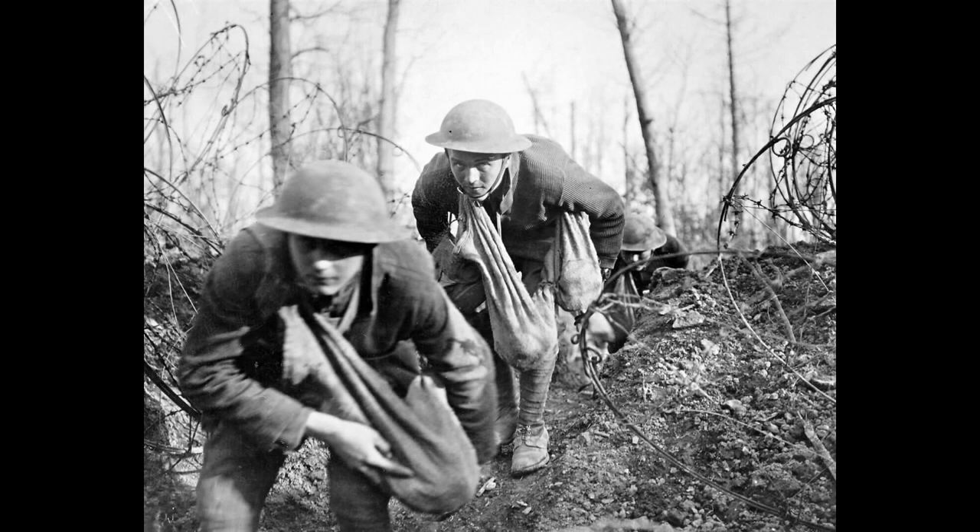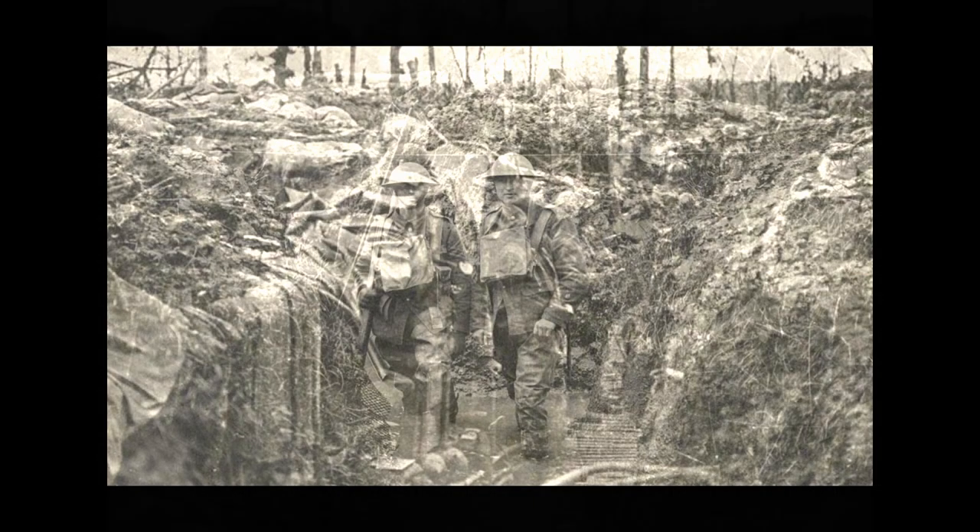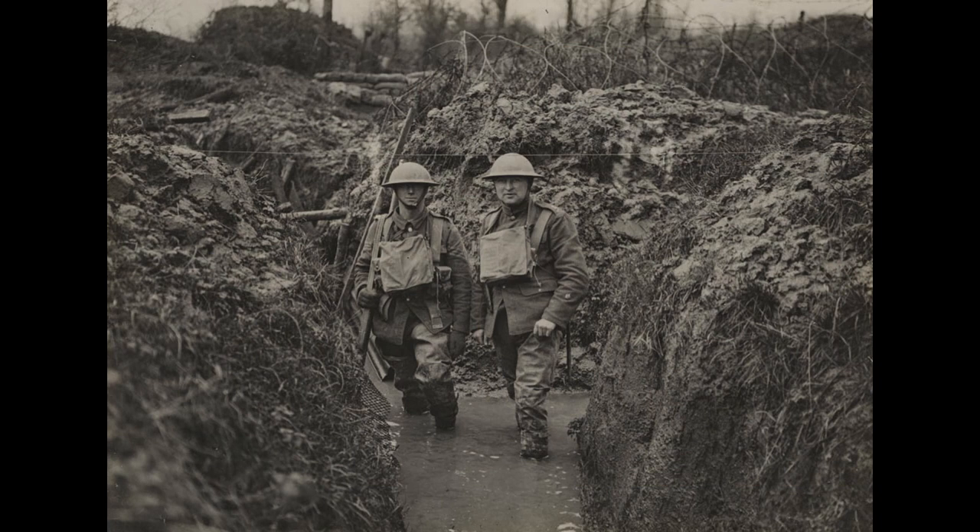As the First World War began in 1914, a new form of combat developed: trench warfare. Troops would dig 12 feet down, firing at and gassing the enemy trenches for months at a time.